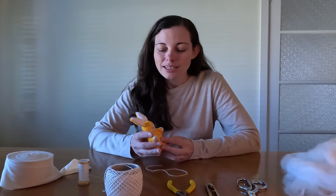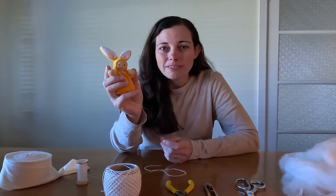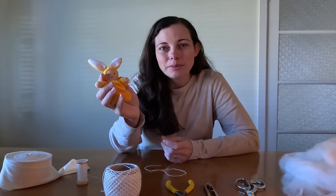We're making mini doll heads. These tiny heads are great for little baby dolls like our little bunny here. If you'd like the pattern for our little bunny, you can find the link in the description.